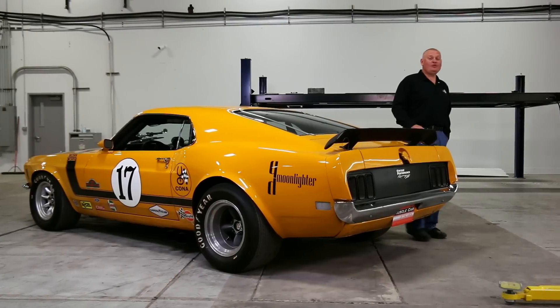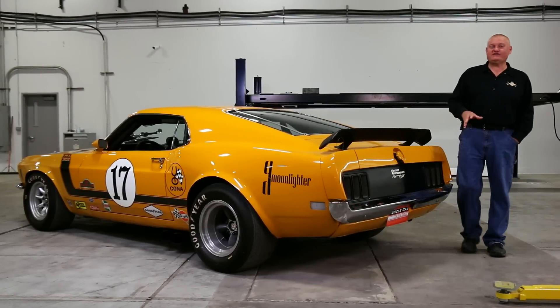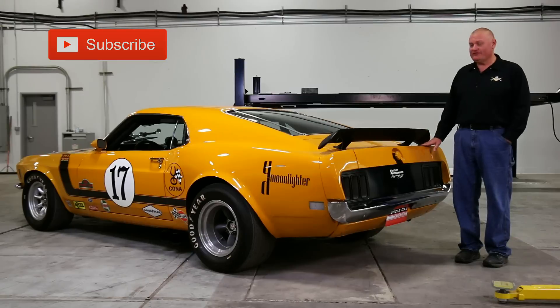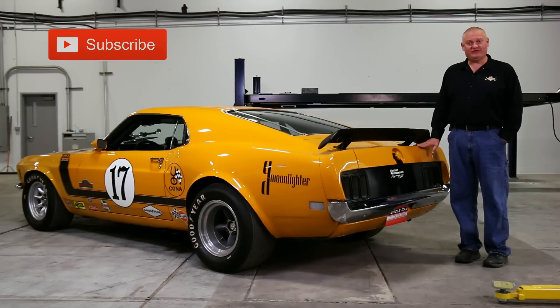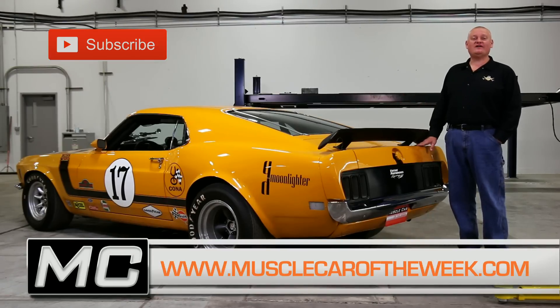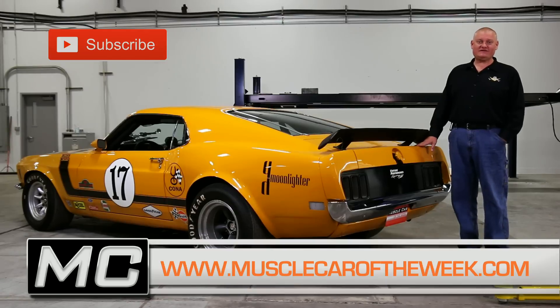We think it's pretty cool that Ford developed a Trans Am home game and that the car they used to develop that program is still around today. Who knows, maybe someday you'll see this car back on track. Thanks for watching this episode of Muscle Car of the Week. If you like this kind of stuff, share your thoughts on our Facebook page or YouTube comments and we'll see you next time from the Brothers Collection.